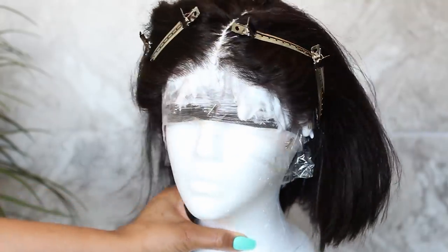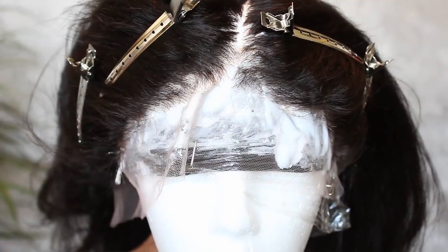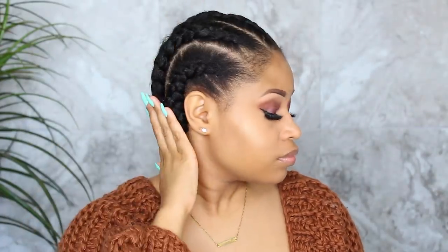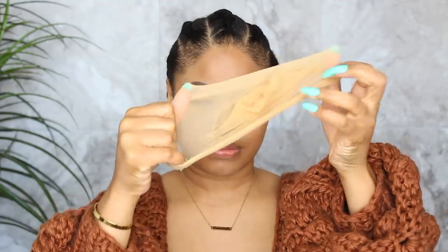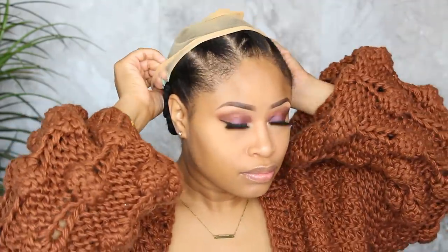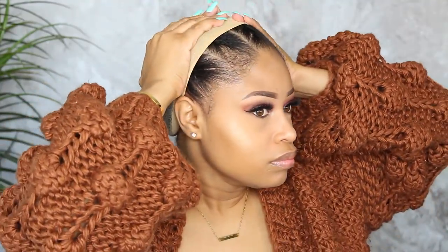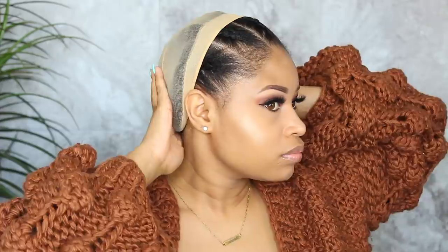Then I took the wig off, washed and conditioned the unit, and let it air dry. To apply the wig, you want your natural hair as flat as possible — I always rock some cornrows underneath. I'm putting on a stocking cap, pushing it back to cover just the back half of my head to help the wig go on smoothly, prevent snagging, and protect my ends.